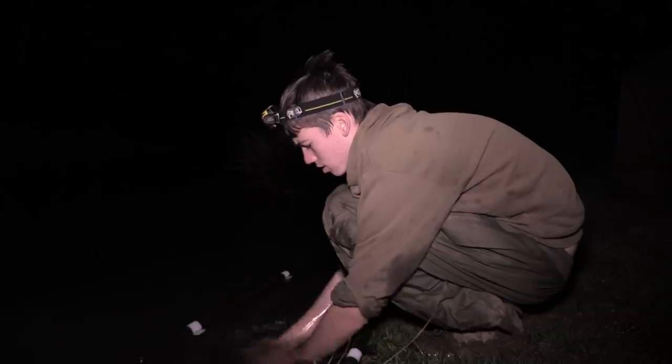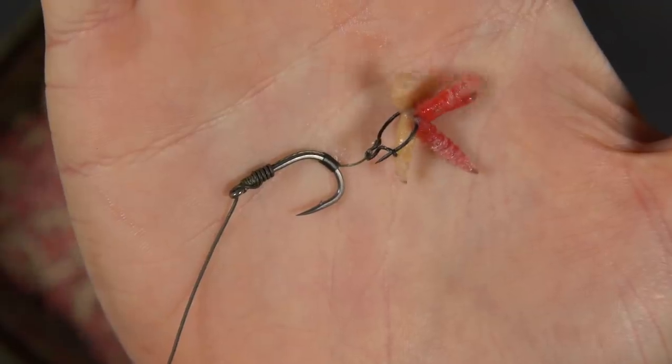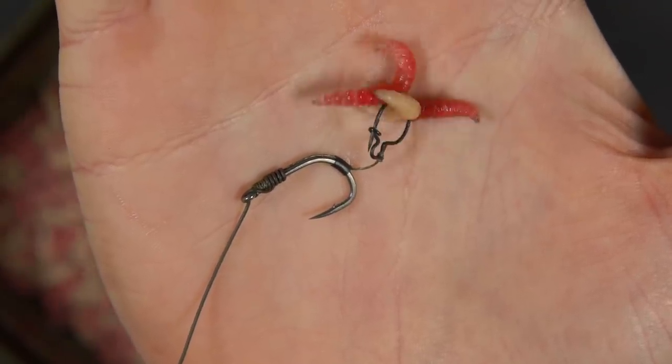To use maggots in your carp fishing there are two rigs we would advise: one is a pop-up presentation and one is a traditional bottom bait rig. We'll cover the use of PVA and loose feeding maggots later in this video, but for the moment let's look at those two rigs and how to set them up.